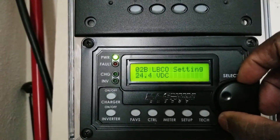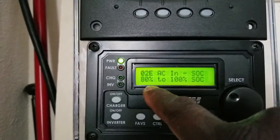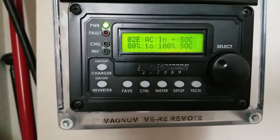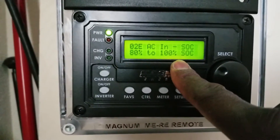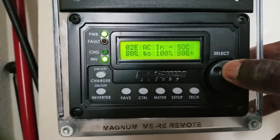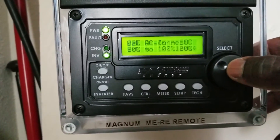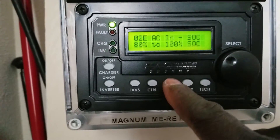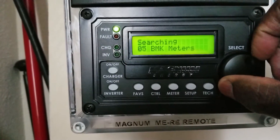I can go with state of charge or voltage. With SOC at 80%, I want to test how long it takes the batteries to reach 80% before needing a charge. These are experimental settings right now. We're going to go from 80% to 100%.